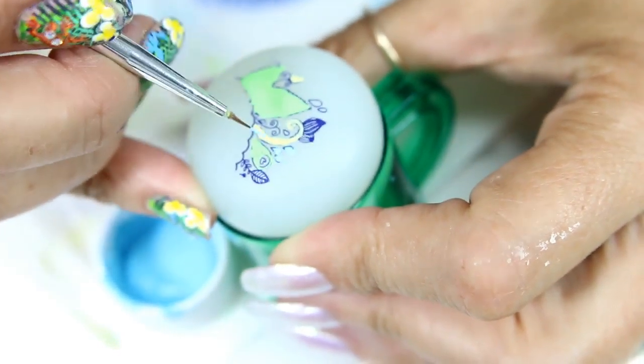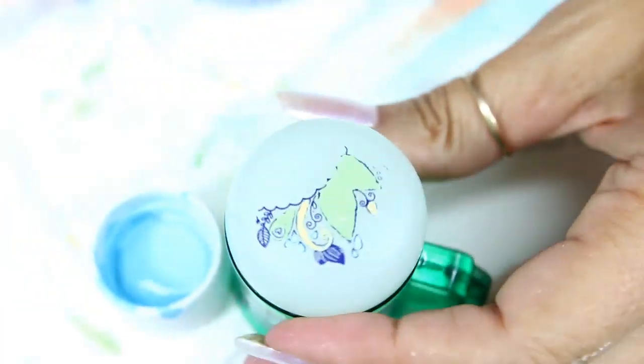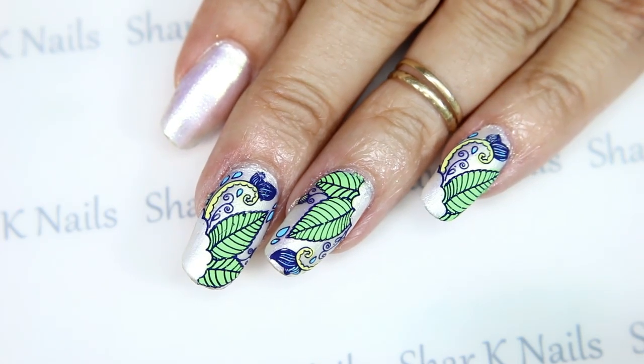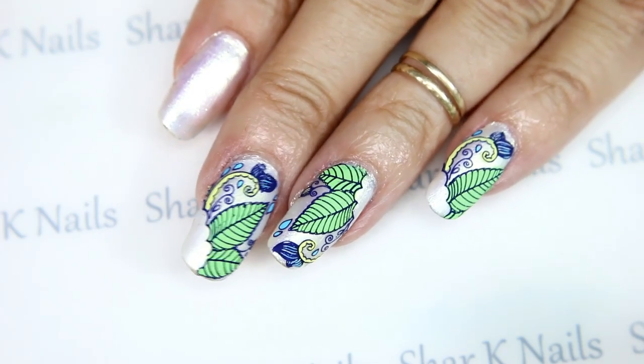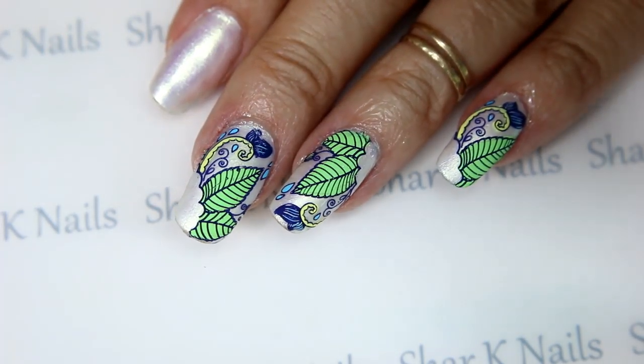I'm going to let that dry and top coat it, and I'll be back to show you what we have next. Okay, I made it back, and I've already gotten started. I have one more decal to put on.